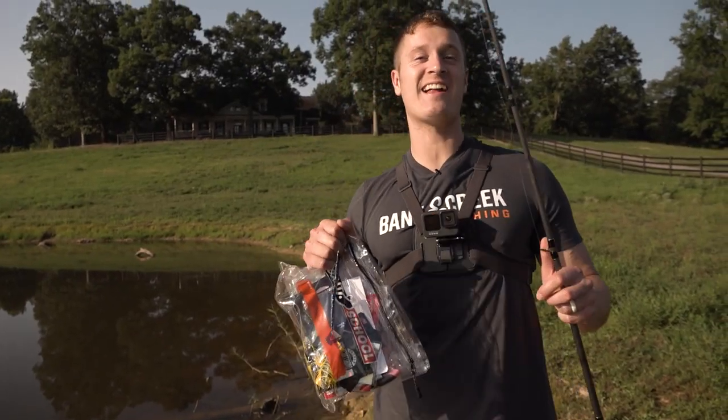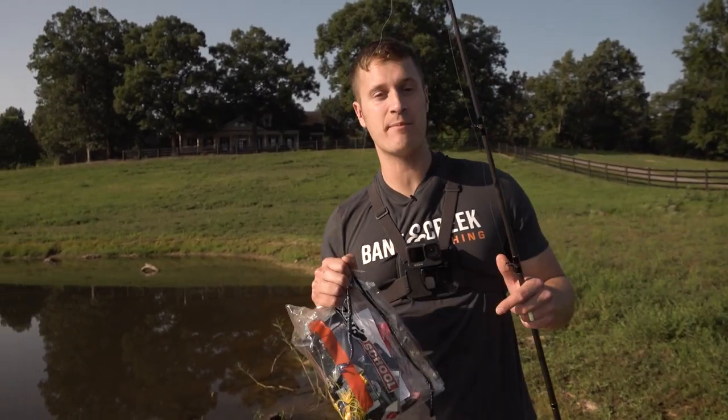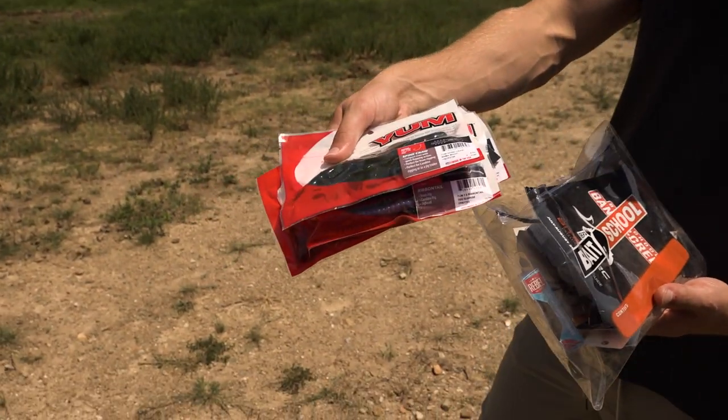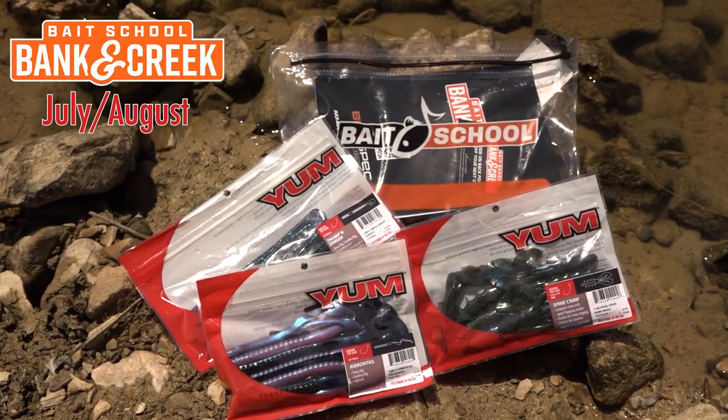It is hot summertime, but the fishing is hot as well. We're going to take each of the YUM soft plastics out of the July and August bag and show you how to fish them.